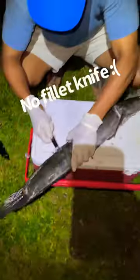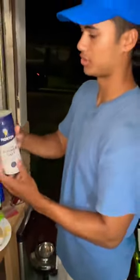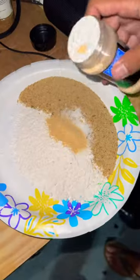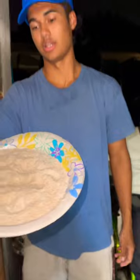Ahead and cook our snakehead. Look at this — got the all-purpose flour, got kosher salt, got garlic powder, got onion powder. Gotta season it with the cajun, a little more cajun.